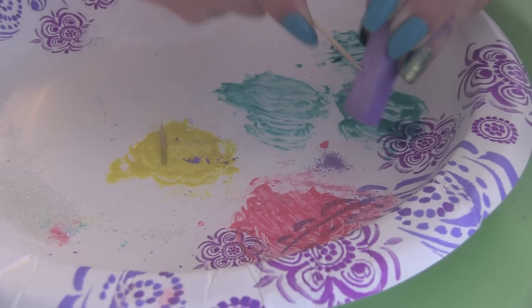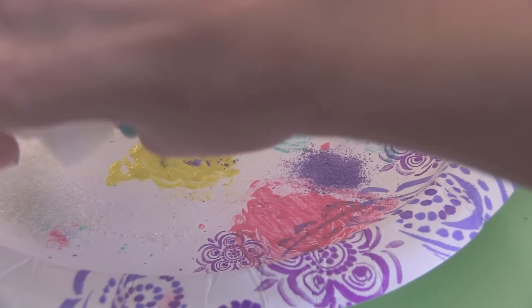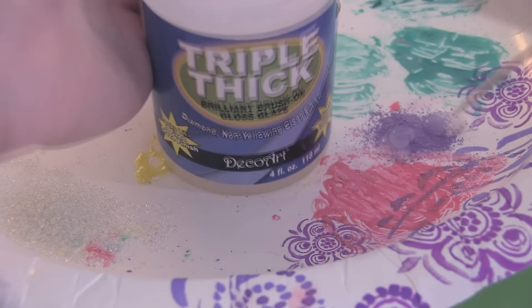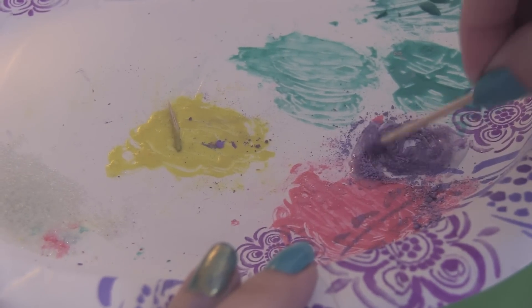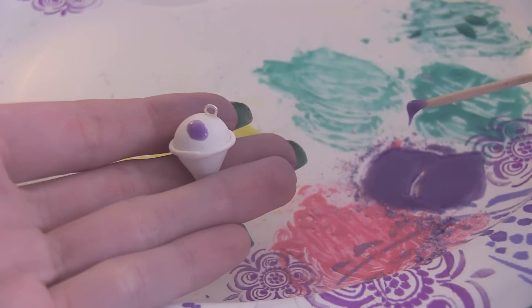Here I'm scraping off some purple chalk pastel — you can use any color you want. I'm making sure I have enough micro marbles or sand, your pick, and just go ahead and pour those out on the plate. Now I'm going to add some triple thick to that pile of chalk pastel. Be sure to put the lid back on right away, and then mix your powder and glaze together with a toothpick. I'm also using the toothpick to put it on top of the snow cone.